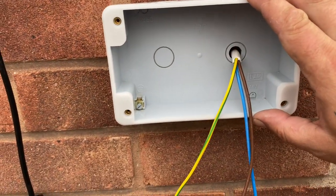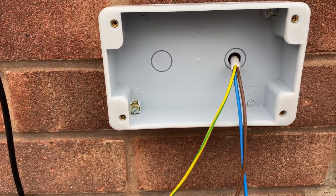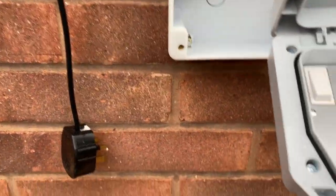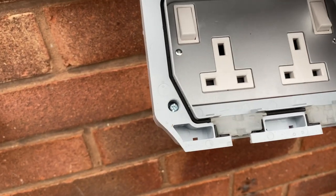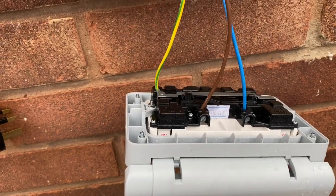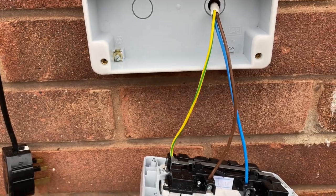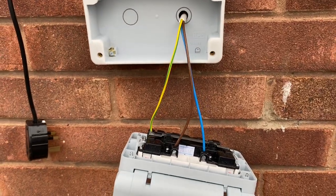A few notes: I haven't put a fused spur onto this because there's already an RCD on the ring circuit, so it's RCD protected. Also, the reason I've used one and a half millimeter cable is because it can handle 26 amps. With two 13-amp sockets, the most it can handle is 26 amps, so it'll be fine. This isn't really something you should be doing unless you're a qualified electrician.